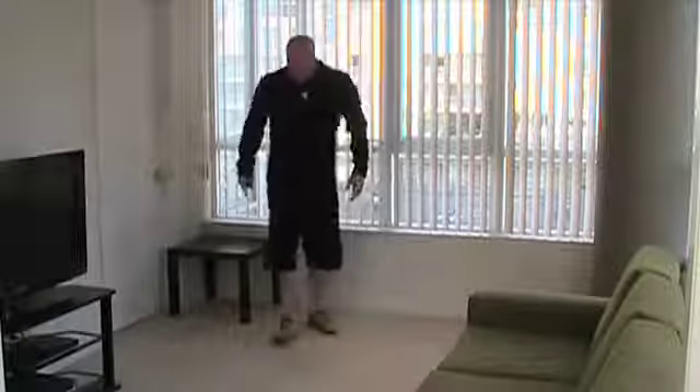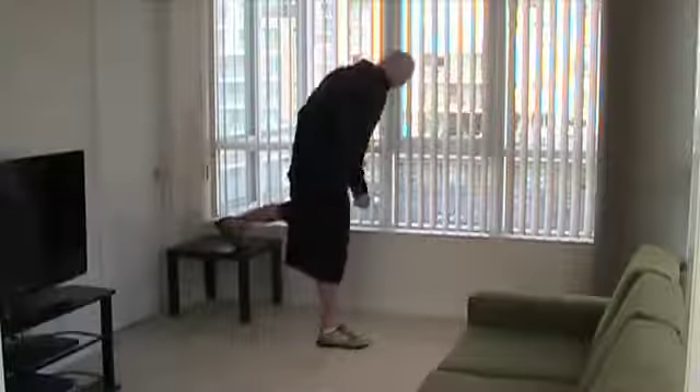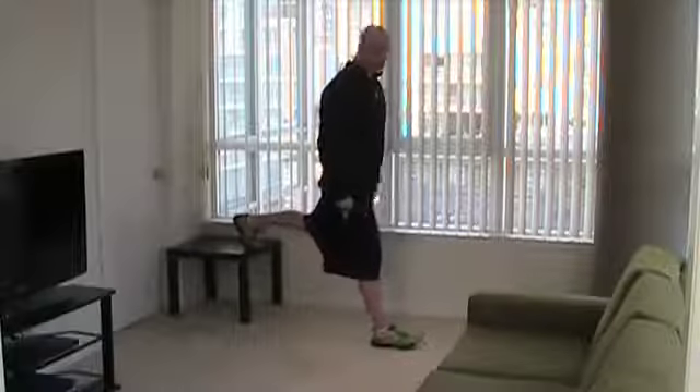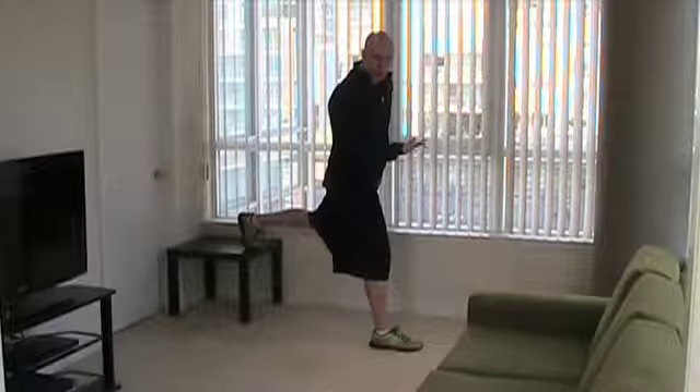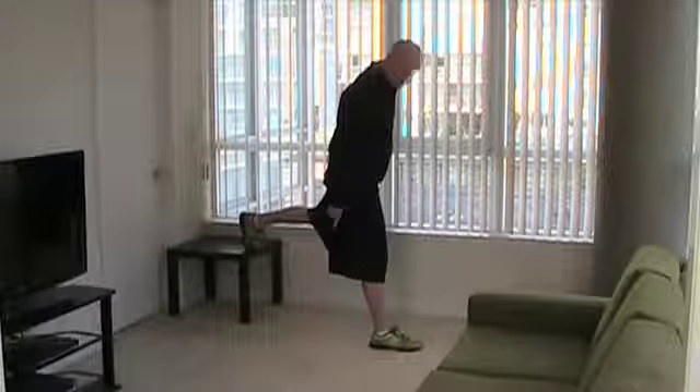I've got my bench here. We're going to start with a prisoner Bulgarian split squat. I've got my interval timer ready, my foot up on the bench, and I hop forward with my front foot so I get a good stretch on my back leg. We're going to be using our right foot as the down foot and our left foot is up on the bench.